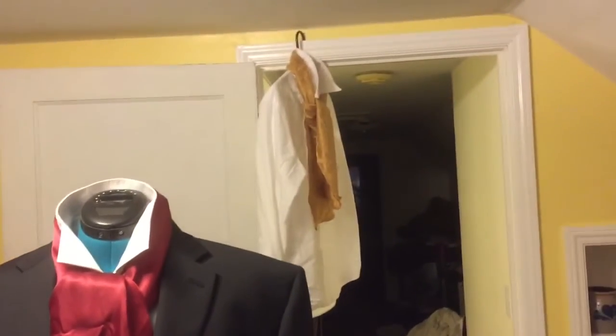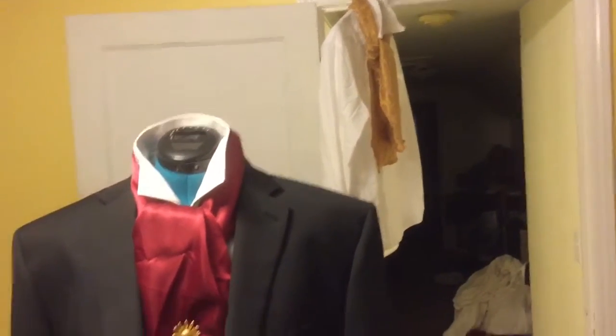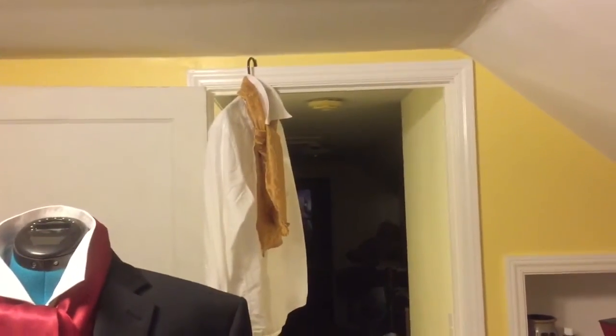We have our second shirt here and he will have a gold tie. I just need to find him a tie pin, but he looked real good with his tux coat on tonight.